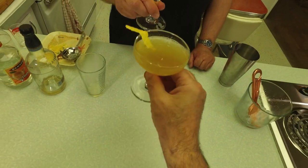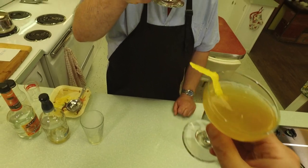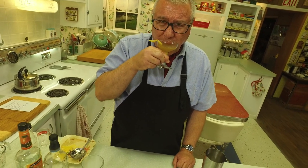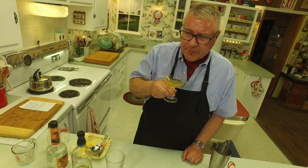Salute! To our food friends, to our food friends! Wow, it's nice, isn't it? Yeah, you get the bite of the bourbon but it's tempered well with the sweetness, the orange flavor, and the lemon. Yes, the lemon.